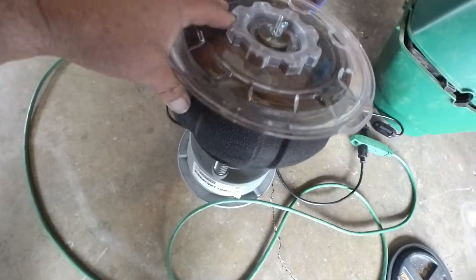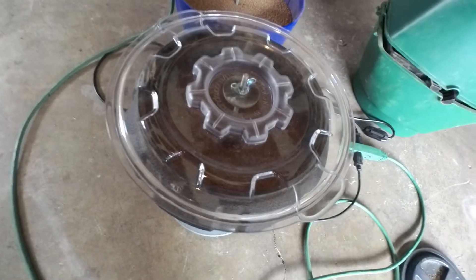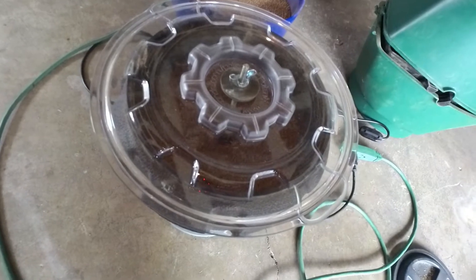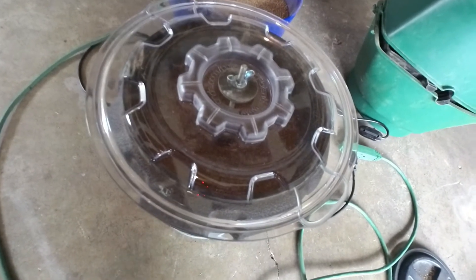This is the Harbor Freight tumbler that I tried to repair. It didn't work out — it made it one cycle and was back to doing what it was doing. You got to kick start it to get it to go.